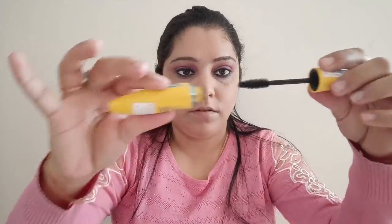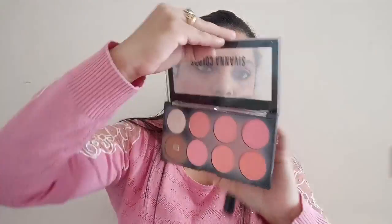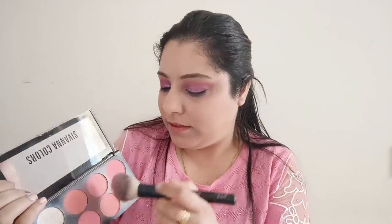I'm not going overboard — I take the Maybelline Colossal Kajal. I'm not wearing any false lashes, so I'm carefully applying mascara by rolling it in upward motions. Going back to the Forever 52 wet and dry compact powder, I'm cleaning up all the eyeshadow fallouts and giving the under-eye area more coverage.